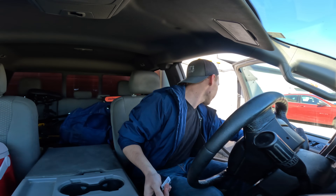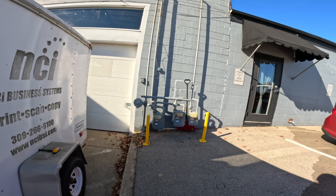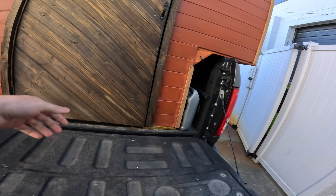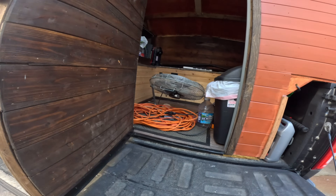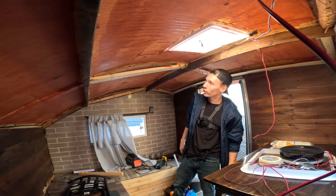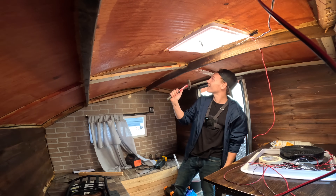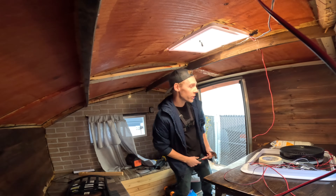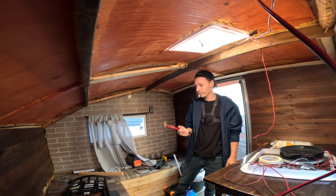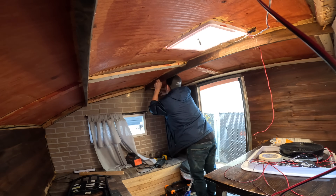All right, let's get to it guys. I'm gonna go ahead and start off by just getting some of these staples pounded in — I would pull them out but that'd be a lot more difficult than just tapping them in real quick. Get it ready for some insulation and then go from there. All right, that should be everything, so let's get to insulating. Keep this thing moving.